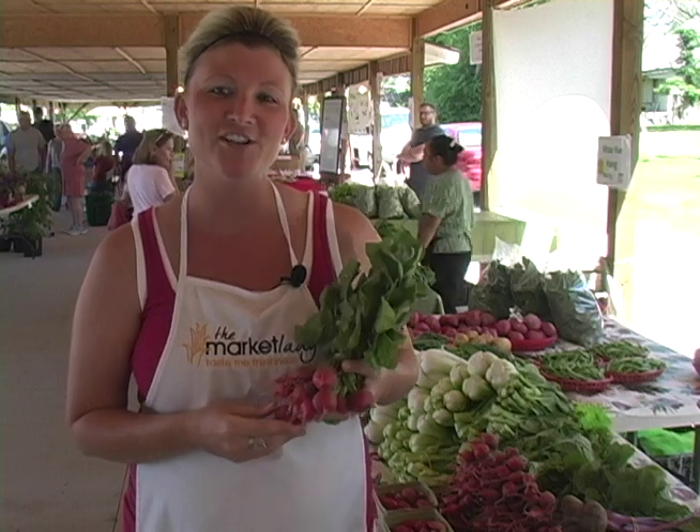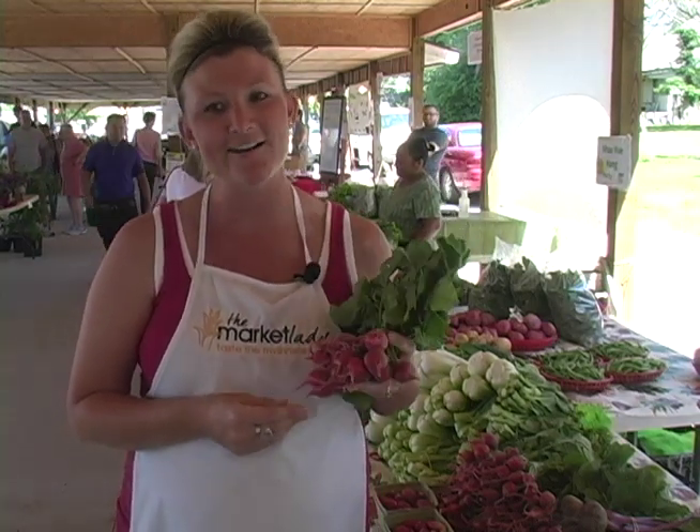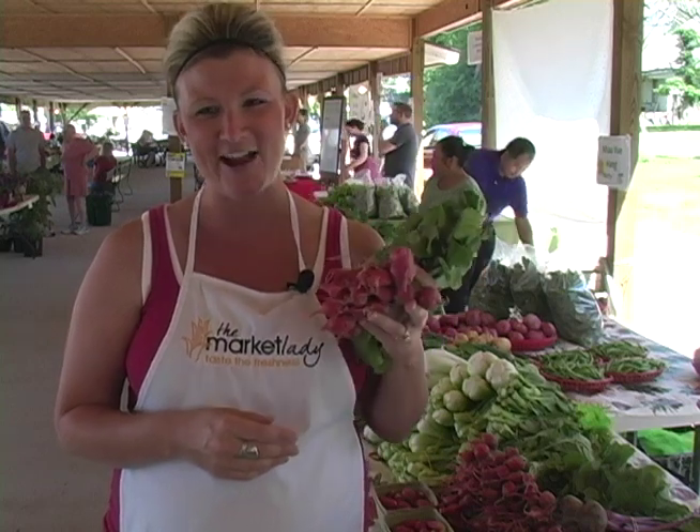Did you know that radishes are rich in folic acid and vitamin C? These nutrients make them a very effective cancer-fighting food. It's said that a radish is effective in fighting oral cancer, colon cancer, intestinal cancer, as well as kidney and stomach cancers. More reason to stock up at the Farmer's Market on radishes.